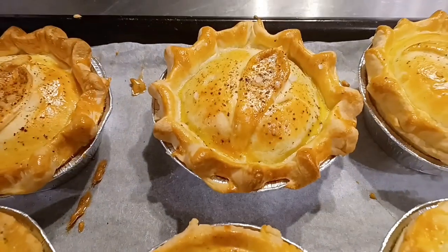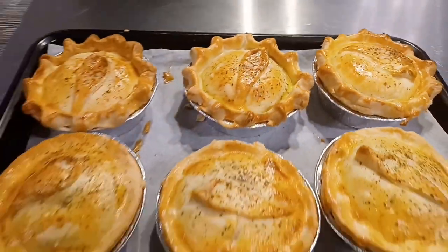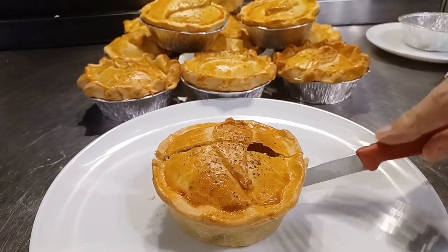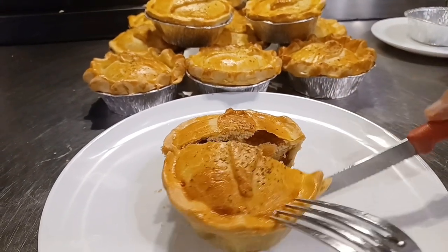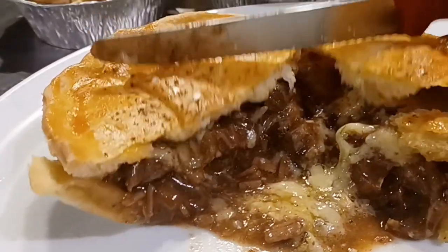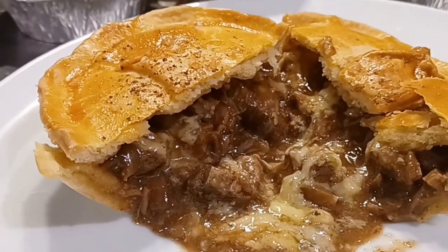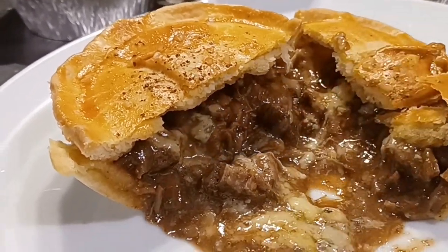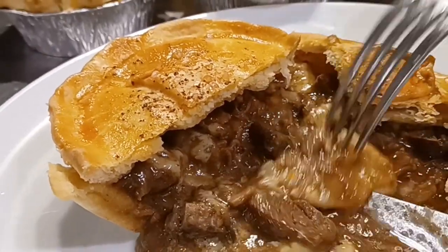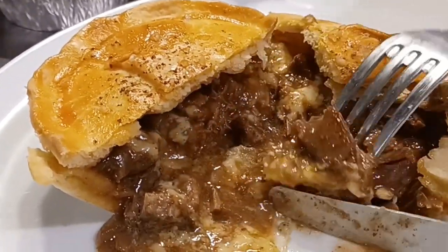Wow — what can I say? They look fabulous, and I promise you they taste wonderful. I'm going to crack one open just to demonstrate what the filling looks like when it oozes out of the pastry shell — the gravy, the tender meat, and you can see the Stilton has melted over the meat. And just to demonstrate how flaky and crumbly the pastry is — look at that pastry, look how tender the meat is. The fork crushed the meat open. Fabulous.